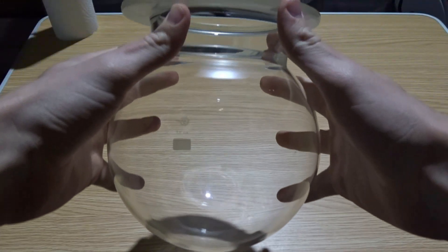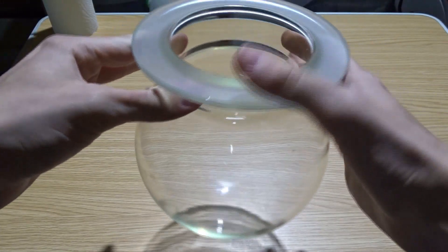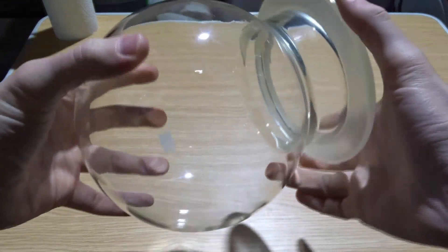Hello and welcome back to the channel. In today's video I'm going to turn a science flask into a miniature aquarium with no filter. This is the flask I'll be using - it holds about two liters and is completely spherical.